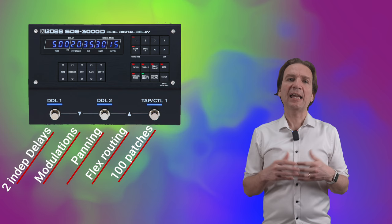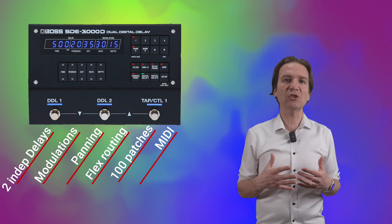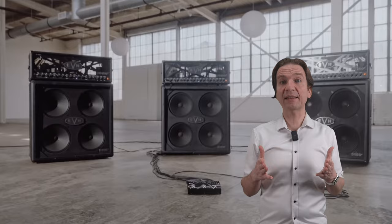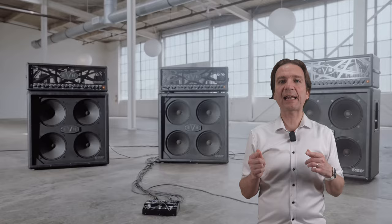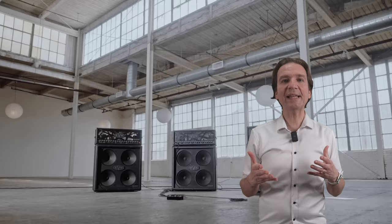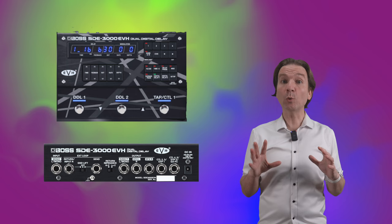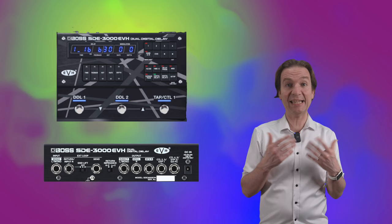Coming to the EVH edition: Eddie pioneered the three-cabinet wet-dry-wet setup in the early 90s, using a dry path for a single amplifier in the center cab, and left and right cabs amplified with wet-only delay effects for a wide, multi-dimensional stage sound.